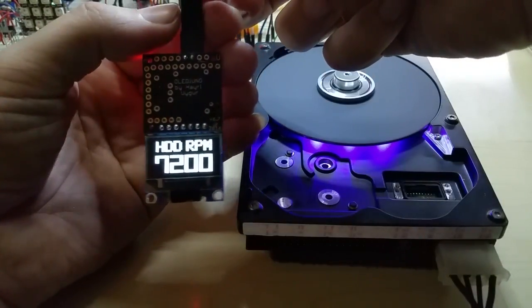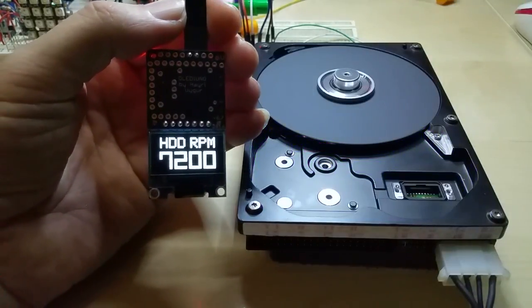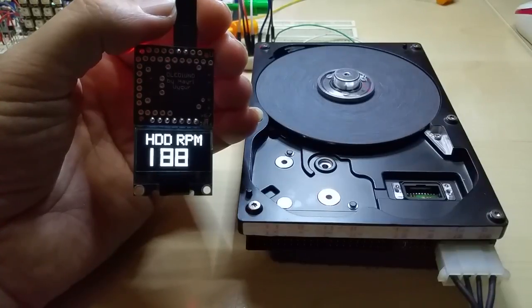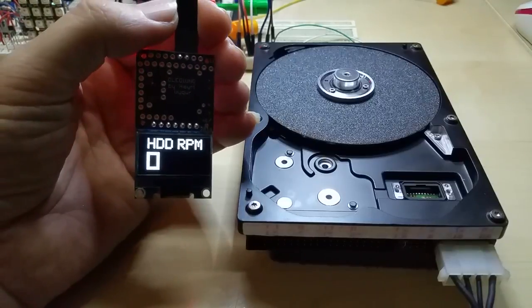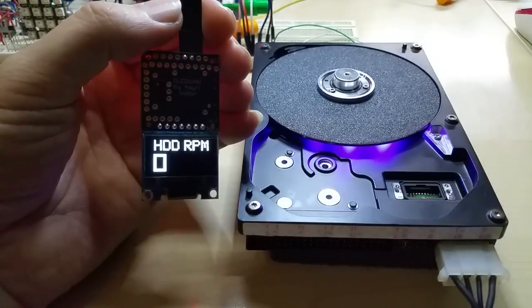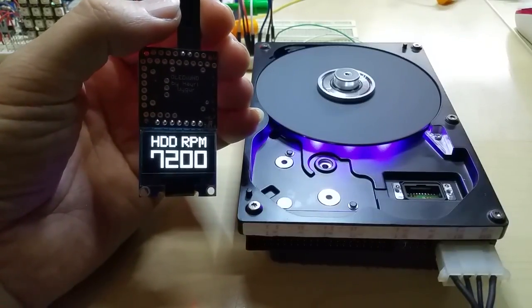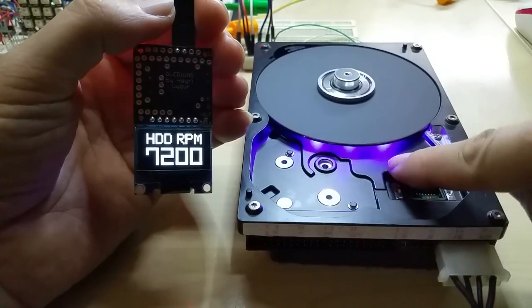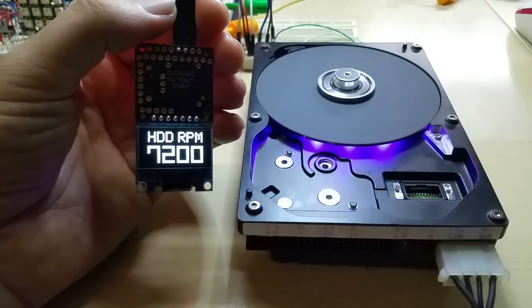Anyway, if I turn it off, you see it spin down slowly to zero. What I like about this is that it's spinning up with the numbers going up real quick instead of jumping. If you wonder — yes, those are blue LEDs. Why did I put them there? Because I can.